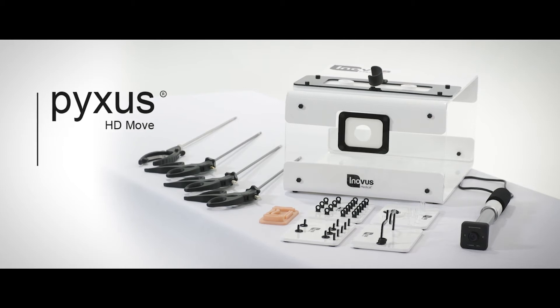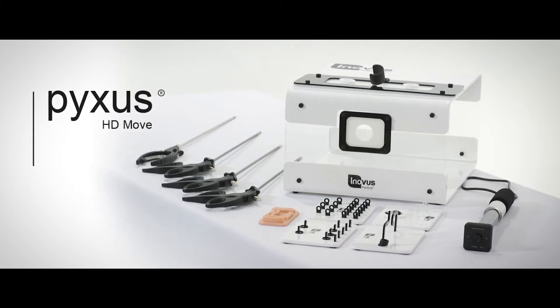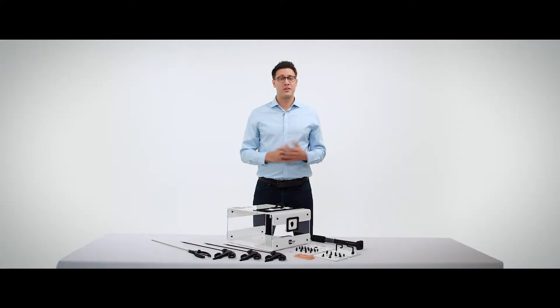This is the Pixis HDMove laparoscopic simulator, our most popular take-home laparoscopic box trainer. There are a number of unique features to the Pixis HDMove laparoscopic simulator. The first is that it is completely flat pack, meaning it is an extremely portable product.